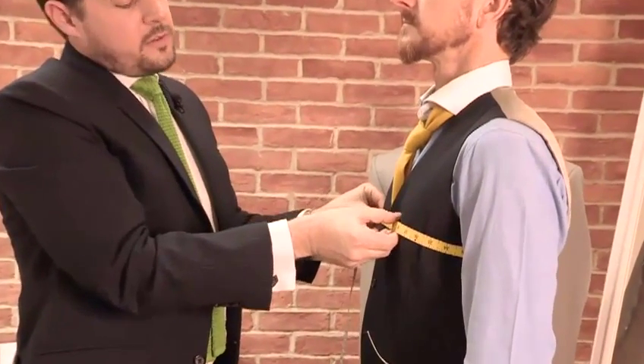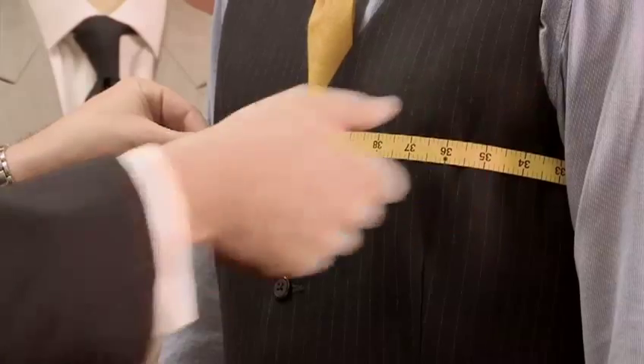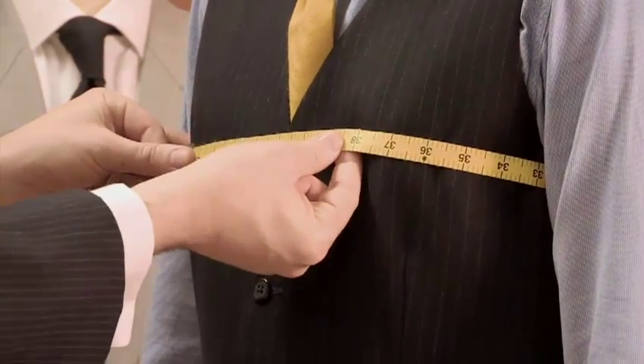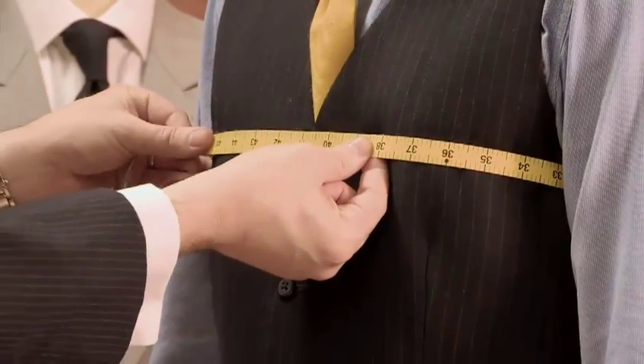In the case of David, we'd be talking about 18 inches for the width of his shoulders. This is your chest measurement — you want to run it across the back and over and through. Make sure that you're getting the widest part of the chest, so the tape should be running across what would be the nipples on David. Make sure you've got about a finger's worth of space between the tape and the body, and in this case we'd be talking about 38 inches.